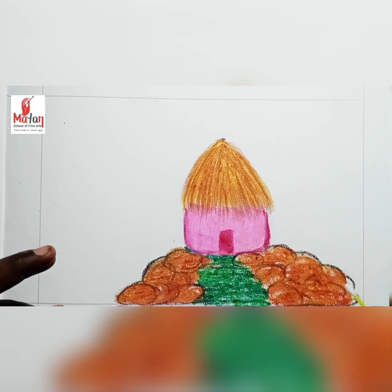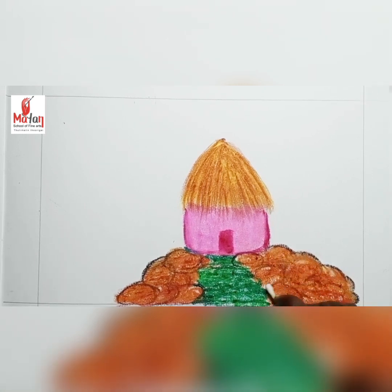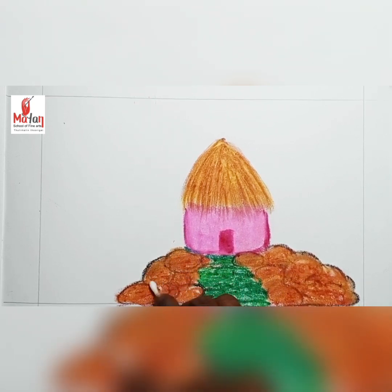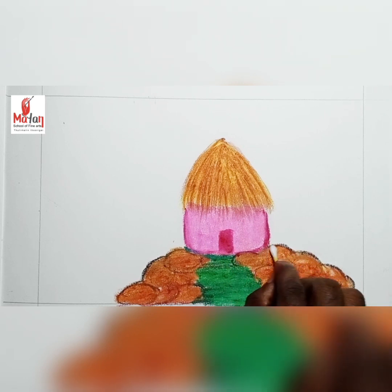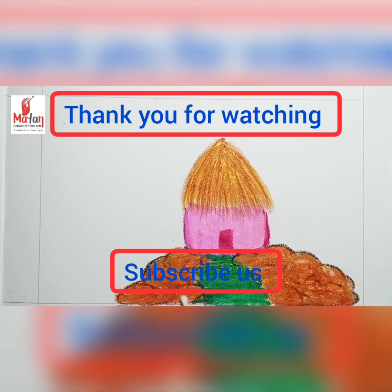Then I take the blending tool to blend the colors. The blending tool gives sharpness to the colors and shapes of the art. It is very important in all pastel drawing. I use it to make sure the shape, shades, and colors of my drawing. In this video you'll learn a lot. Keep practicing. Thank you for watching.